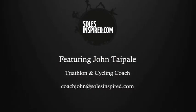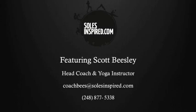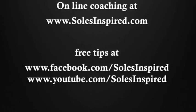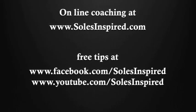That was Coach John. I'm Coach Bees. We appreciate you taking the time to watch more exercises and free tips found right here on YouTube as well as our Facebook page.